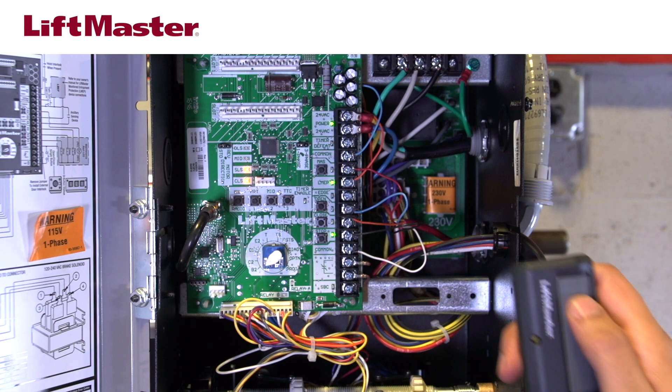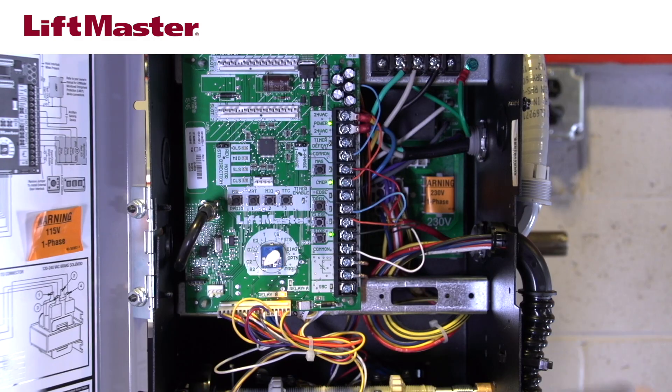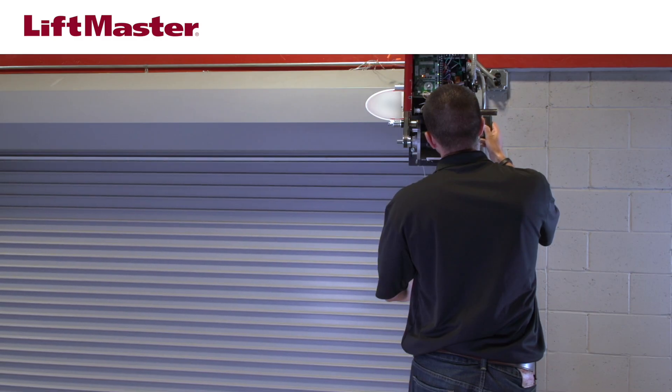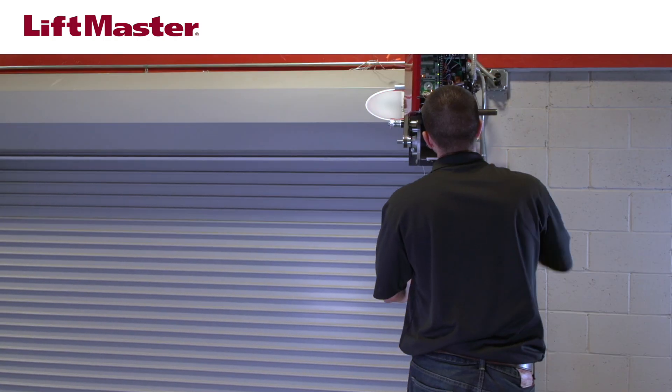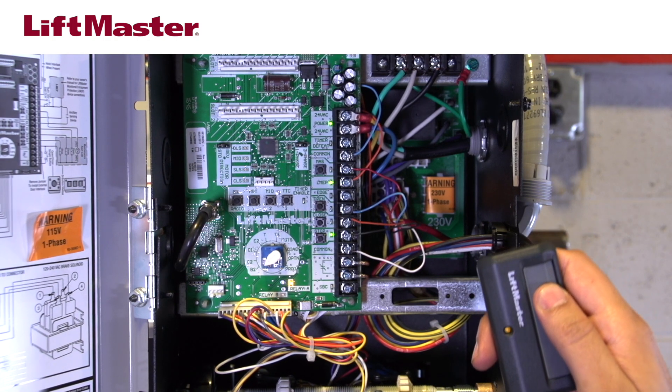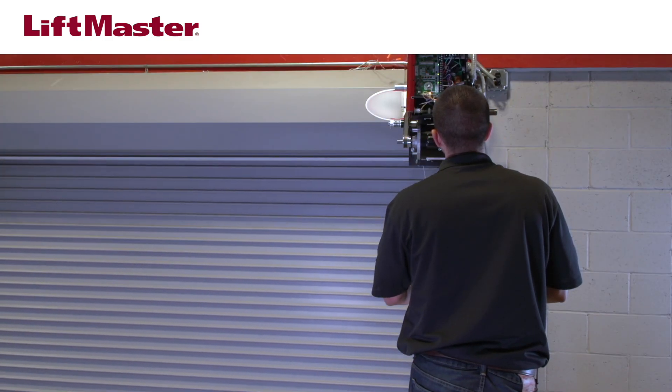Test the remote. Press the button to open the door. While the door is still moving, press the button again — the door will stop. Press the button again to close the door. While the door is still closing, press the button again. The door will stop and reverse to the fully open position.